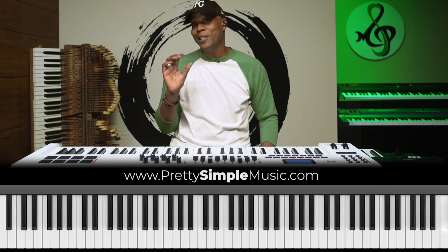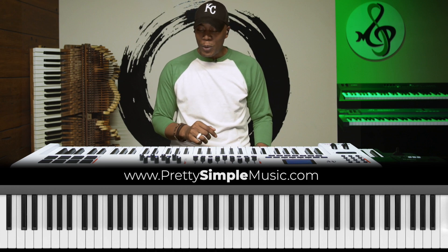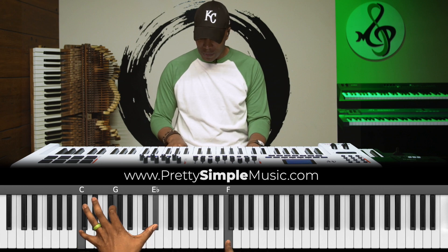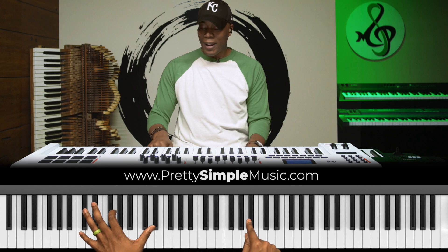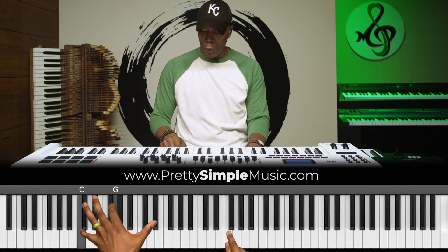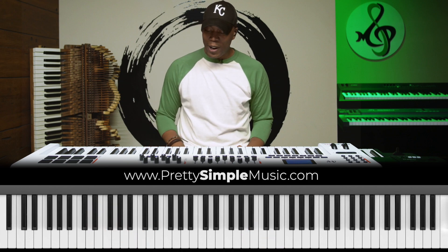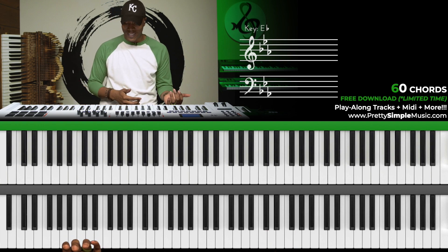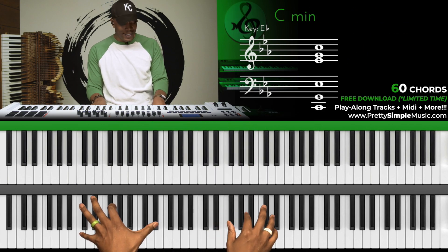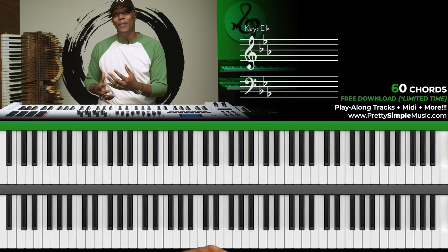Now let's talk about the right hand. So you have a 62. In the right hand I'm going to play in the E-flat major scale — I'll have a chord for the 1, 2, 3, 4, 5, 6, and 7. That's why we get the 61, 62, 63, 64, 65, 66, and 67. I call this '60 chords in 60 seconds' because here is 1, 2, 3, 4, 5, 6, 7 — really that was less than 60 seconds. You want to be able to play those movements in all 12 keys to give you the 60 chords.